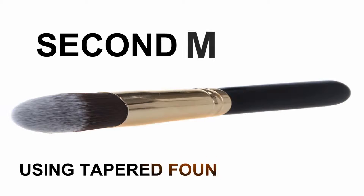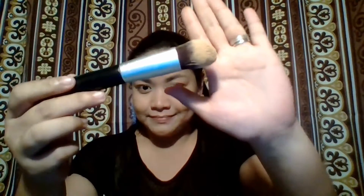For the second method, I'm going to use my FSR fan foundation brush — this is actually a tapered foundation brush. Dip the bristles onto the foundation, then paint your face using short downward and outward strokes. Use a patting motion to blend the foundation all over your face. This brush is perfect for liquid, cream, or gel foundations, and I also love using it to blend concealer under my eye area.